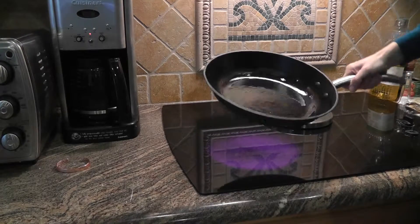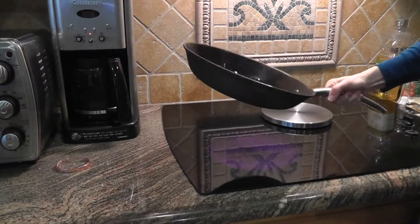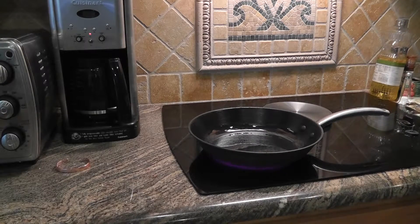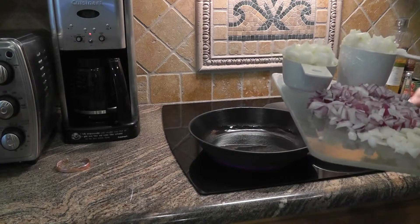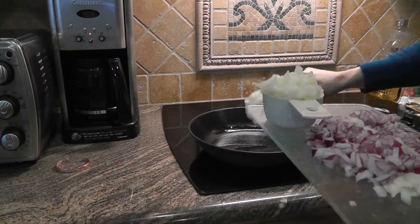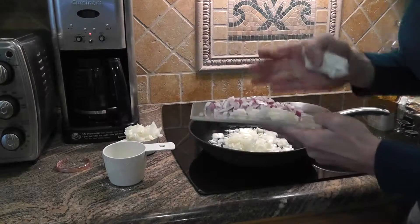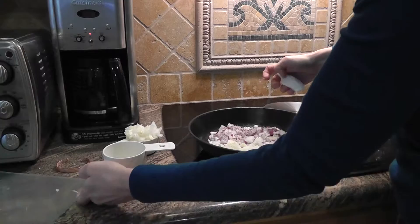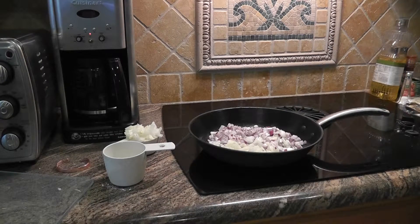Garlic makes everything taste better. I'm also going to salt and pepper it. You don't need a lot of salt because the cheese and the dough have a lot of salt in them. I'm going to use a lot of onion though — I didn't like the size of my red onion, so I'm using white onion and red onion. I'm going to sauté this until they are nice and clear.